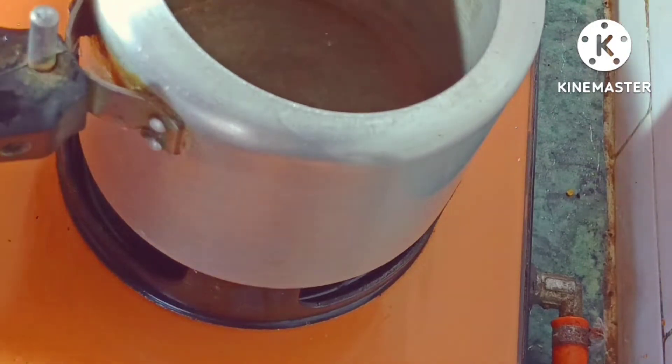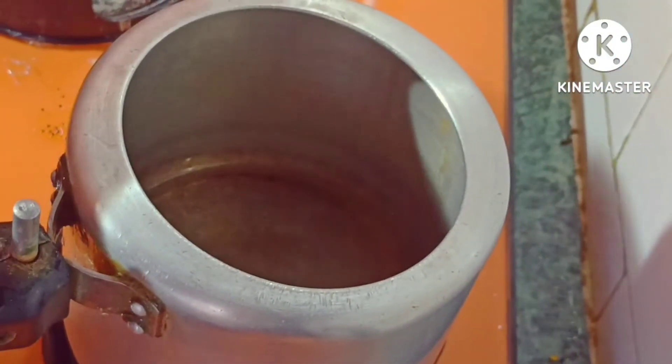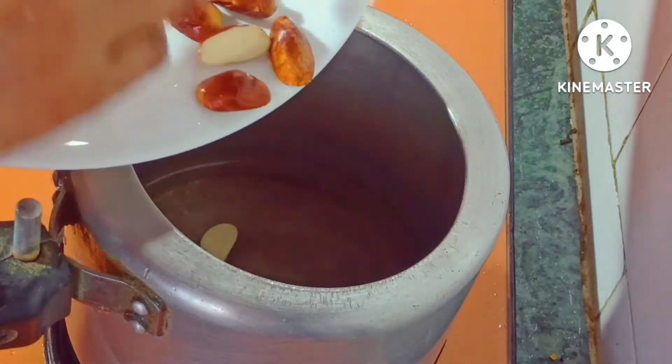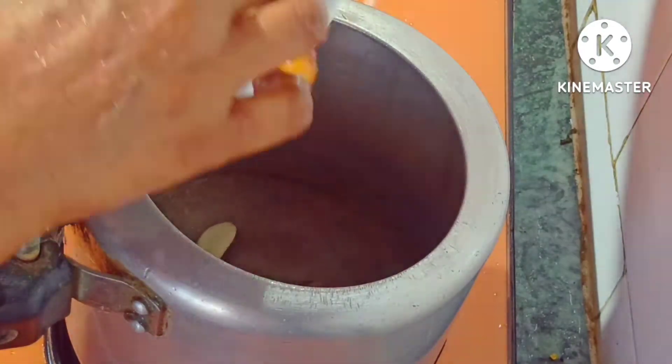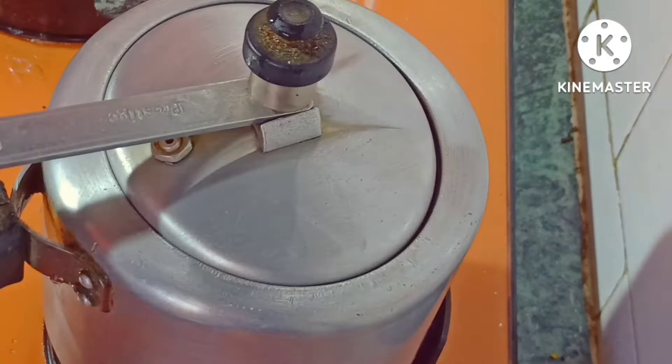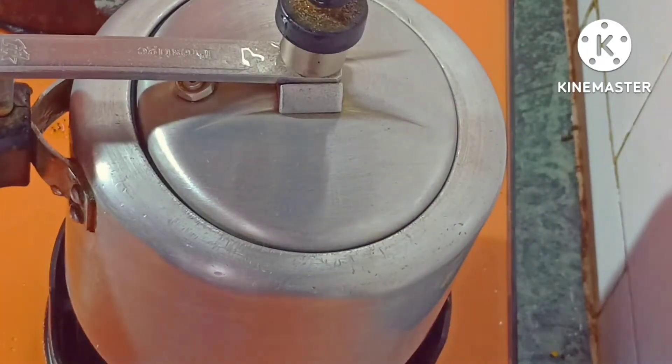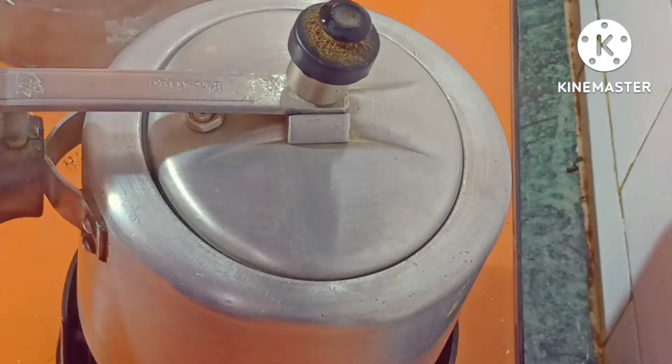Then we have to cook the cookies. Now we have to give the cookies. We will give the cookies. Then we will give the cookies. I'm going to the oven.